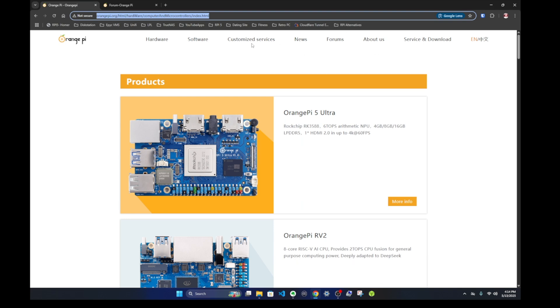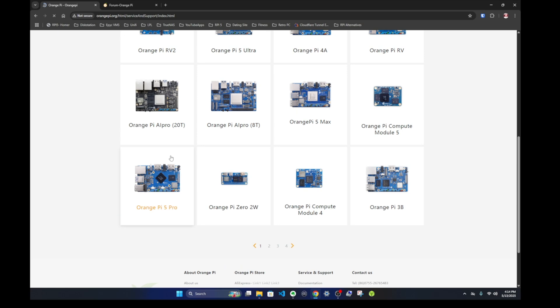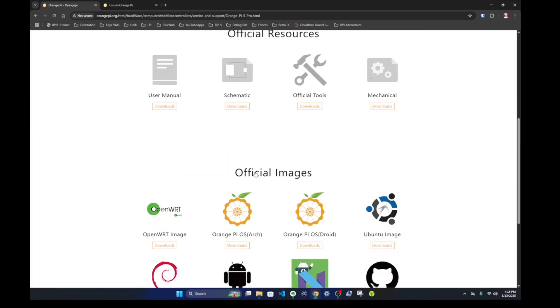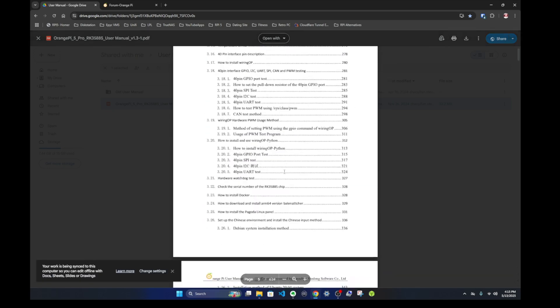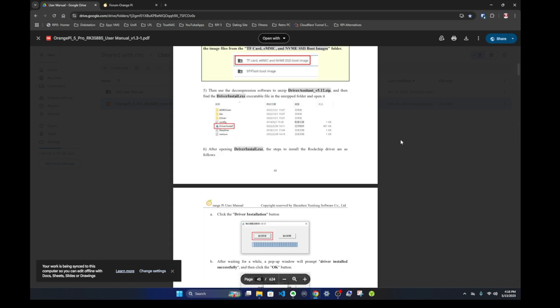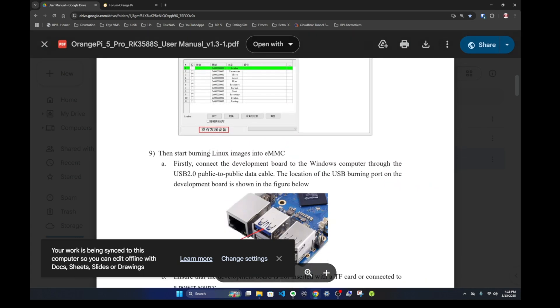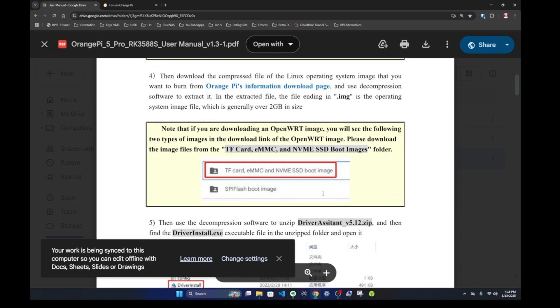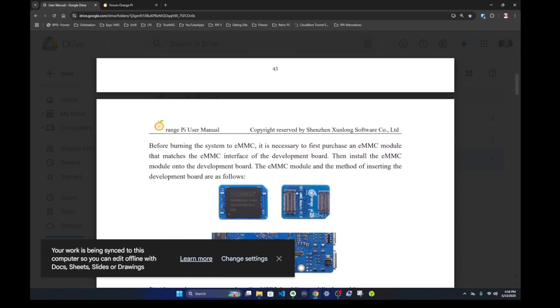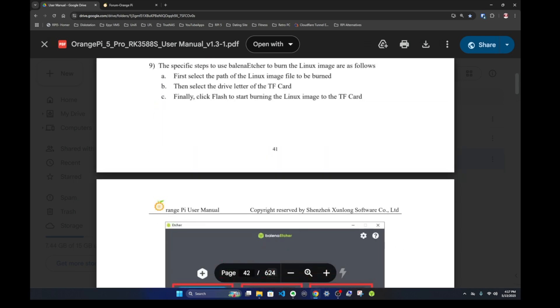Going to the downloads section, you can download OS images specific to your board. The Orange Pi 5 Pro has a user manual that's nearly 700 pages and very thorough, covering eMMC, SPI replacement, and flashing via Balena Etcher. The main downside is that some screenshots in the manual are in Chinese, which makes following along more difficult. You can change language preferences in the downloaded files, but if you don't know how, you're somewhat stuck.